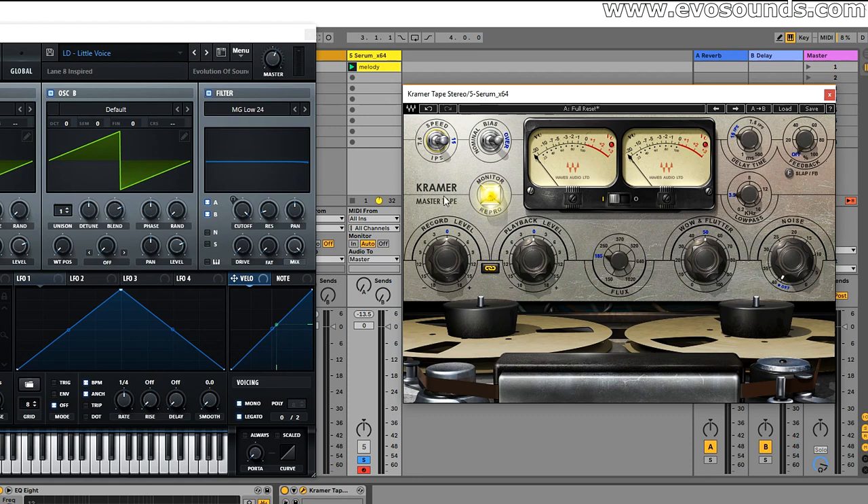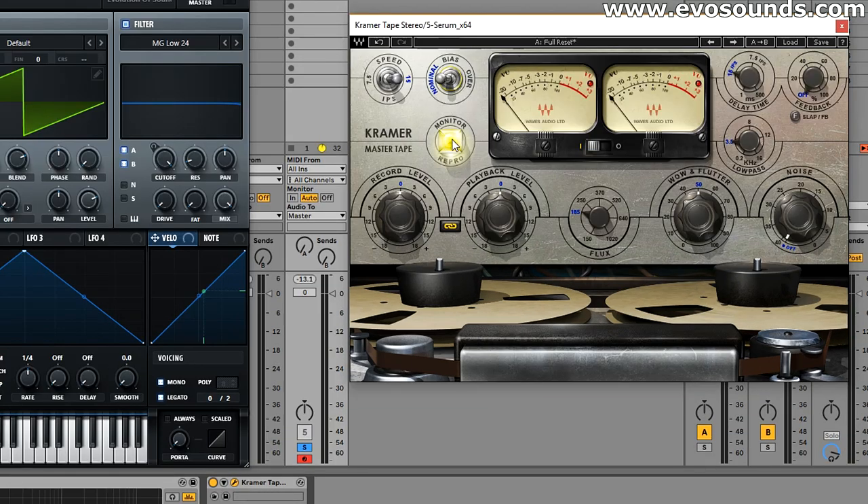The next switch is the Bias. Traditionally with analog gear, a tape machine would get uncalibrated over time and need to be recalibrated. What producers and mixing engineers found is that pushing the tape 3dB over the manufacturer's recommended setting gave a different vibe they liked — that's the 'Over' setting. You can switch between Normal and Over and pick with your ears. Below that is the Monitor, which lets you compare the signal coming in versus the signal coming out — but keep in mind it's not a true bypass, as the record and playback levels still influence the sound.